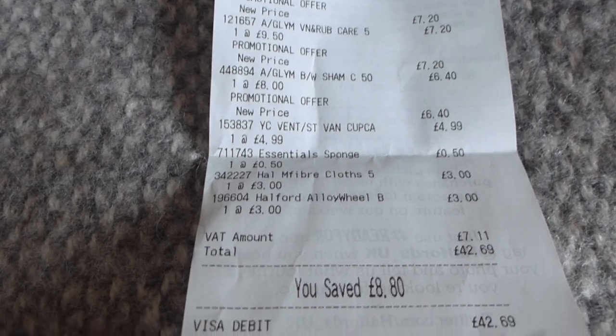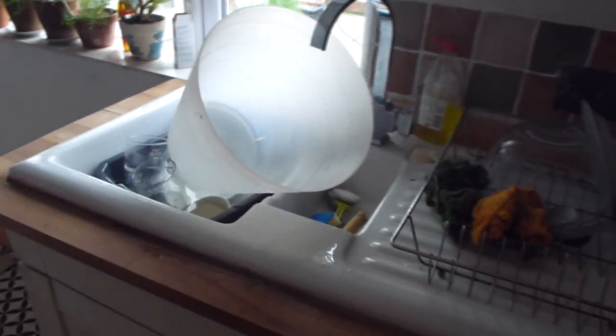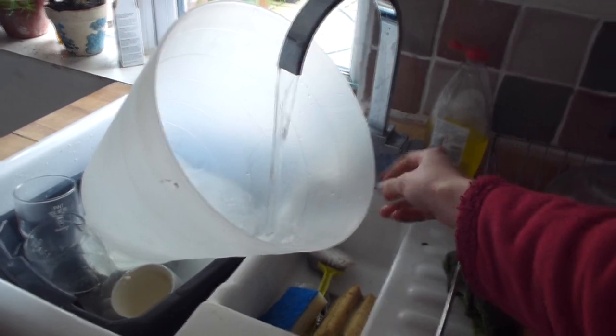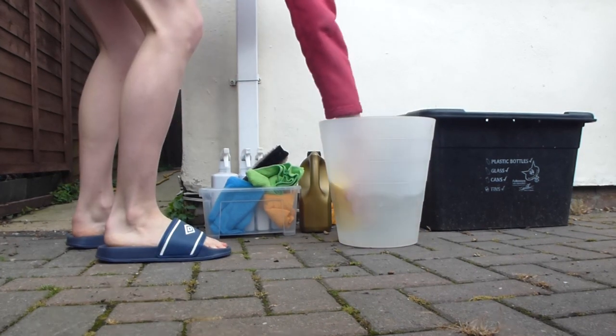So first of all I went to Halfords and I spent about £43 on auto cleaning stuff. Then at home I couldn't find a bucket so I ended up using a plastic bin. I started with the shampoo and conditioner and I wore sliders because I knew I'd get wet.